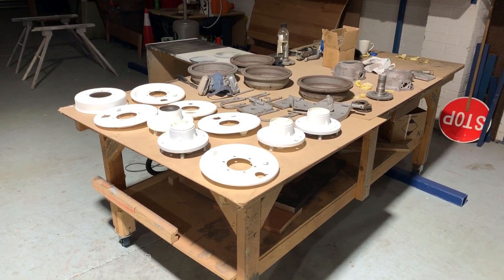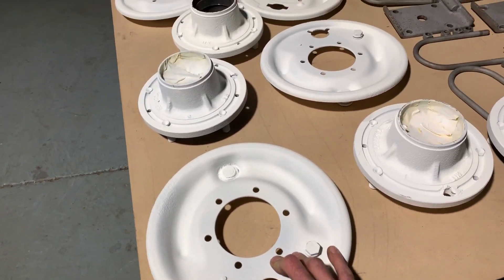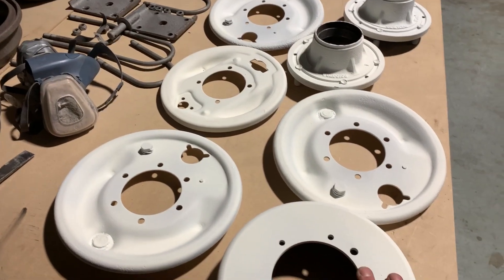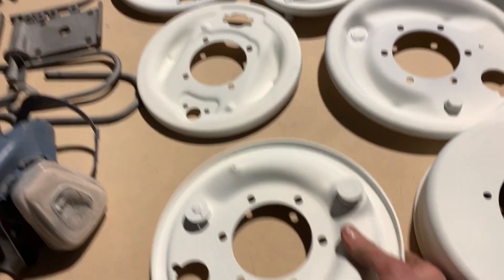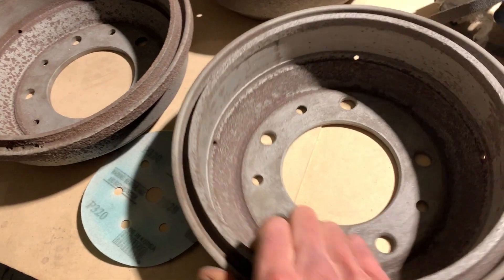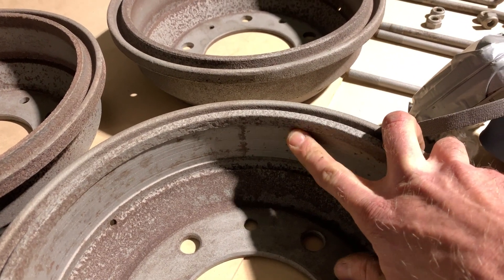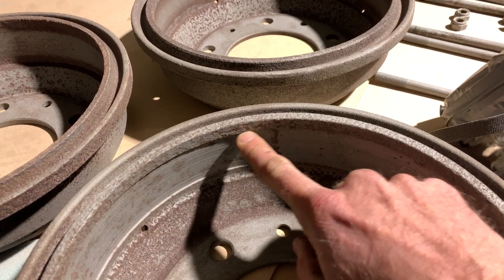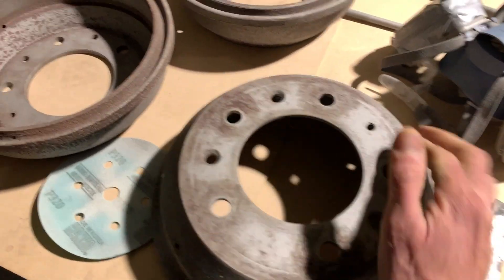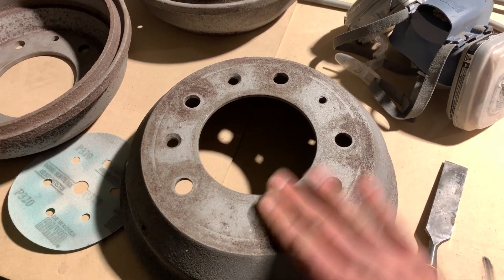Here are some axle and brake components that have been taken to the sandblaster and primed. These aren't going to be white in the end — they'll all be black, but we had some white primer. Amazing to see the transformation from some of the most greasy, horrible parts in the world to something quite serviceable and still good. Some things really aren't, and you can tell the difference between the front and rear drums — you can see the wear the brake pad's had on that. There's a few mil of lip where it's all worn away, so it might be that we replace these brake drums. You can see the surface rust that comes up after sandblasting very quickly, just oxidizing in the air, but it just comes off with a little wire brush.